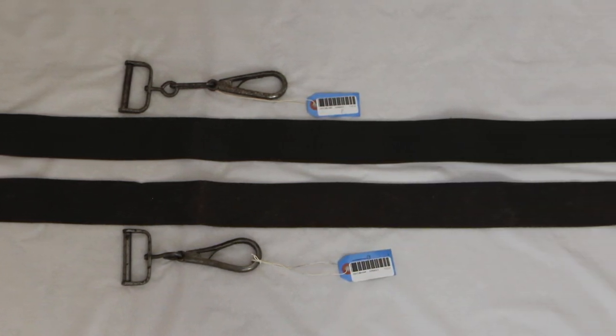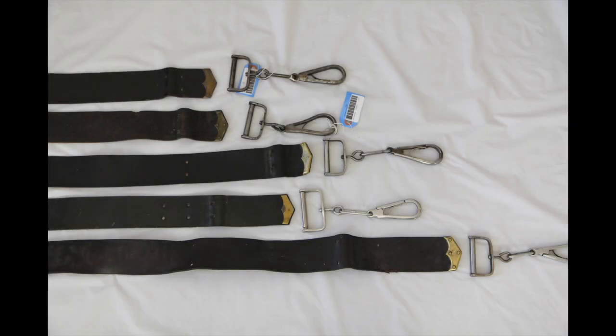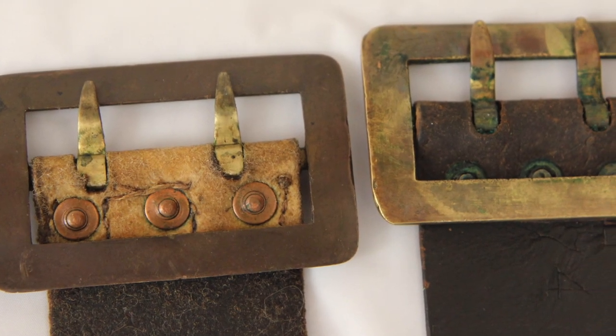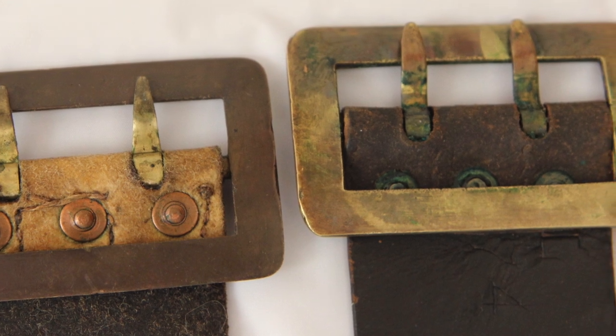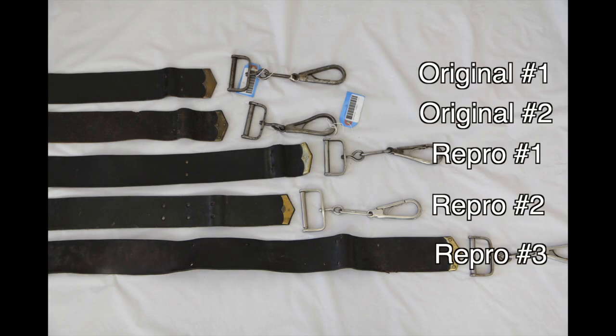I tried weighing them and showing a difference in weight, but honestly both the originals and all the reproductions varied widely, so it honestly was not worth analyzing in this video. Overall, the biggest difference is just the feel, the weight, and the type of tanning process used for the original leathers. So now let's dive into the two originals versus the three reproductions and see where they stack up.